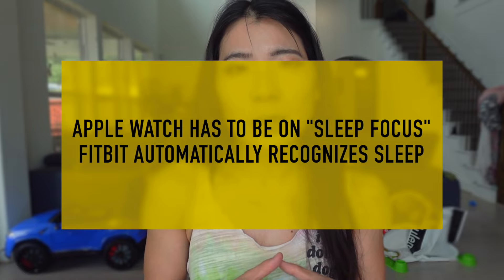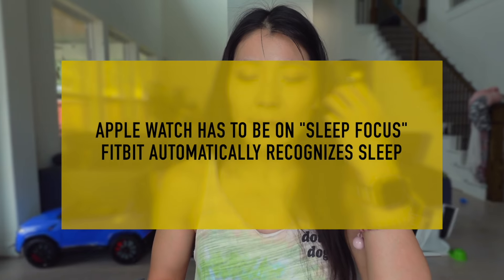Another issue: for Apple Watch to track wrist temperature data, you have to set up a sleep schedule or manually start Sleep Focus mode — it won't automatically detect when you fall asleep. Fitbit just automatically tracks when your body stops moving, which is way more sensitive and accurate for sleep. I also hate that when I try to sleep at different times than my set schedule I have to manually change Apple Watch settings in Apple Health, which is really annoying. Fitbit is way more automatic, nicer, user-friendly, and has less friction — Apple Watch really complicated the process of tracking sleep.